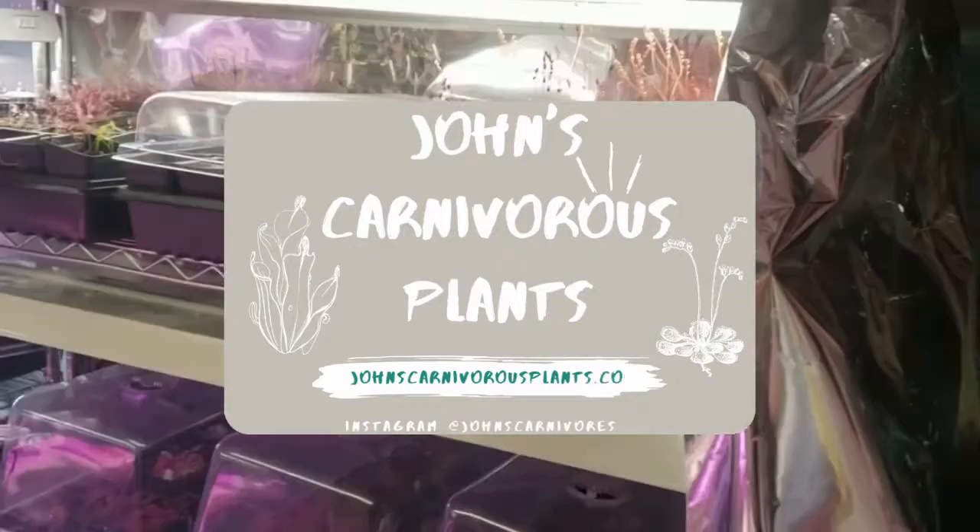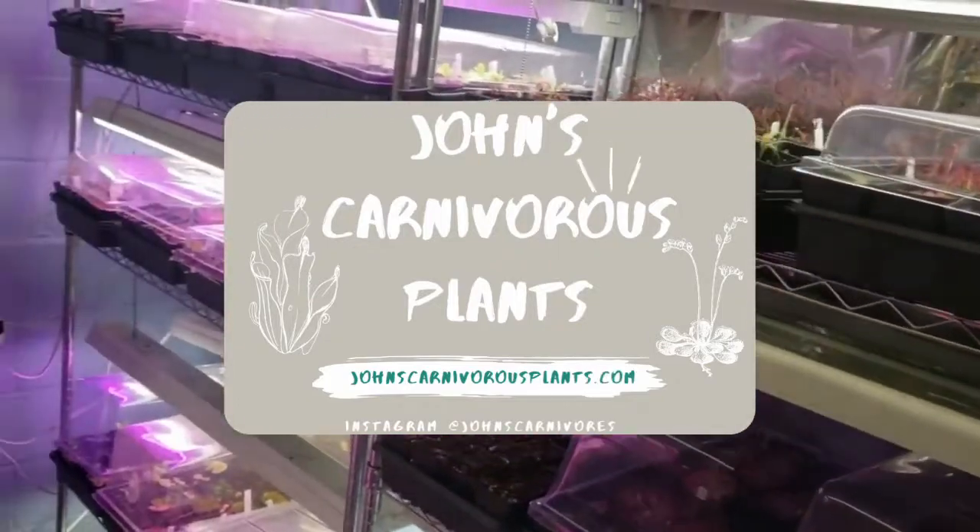Hi, I'm John of John's Carnivorous Plants and this is my indoor nursery. Today I'm going to teach you how I cultivate and propagate Eutriculera alpina, a carnivorous plant species native to the northern parts of South America.